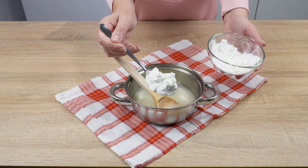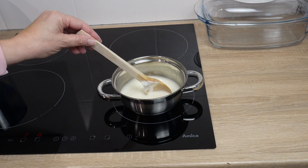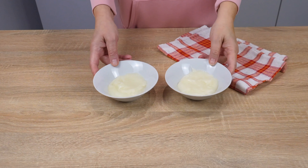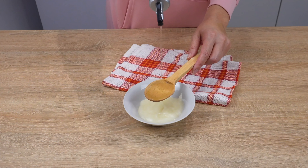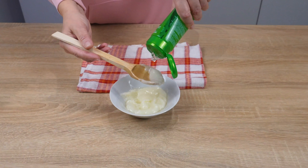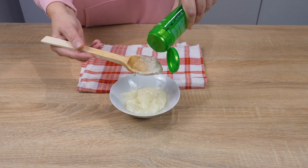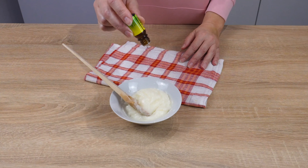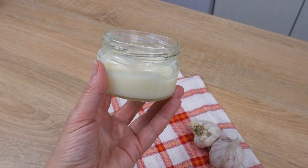Add one tablespoon of cornstarch and mix everything thoroughly — the mixture should be free of lumps. Place the saucepan over low heat and heat until you achieve a creamy consistency. Divide the garlic cream into two portions and set one aside for later. Add a teaspoon of almond oil and a teaspoon of aloe vera gel to the other portion. Aloe vera has moisturizing properties and soothes skin inflammations and irritations. Add three drops of lavender oil. Store it in a glass container in the refrigerator.